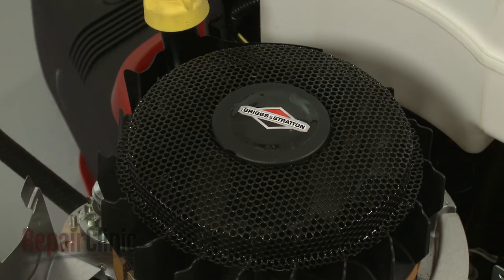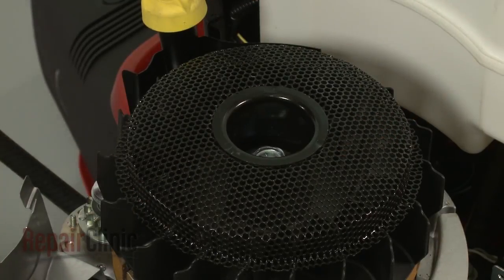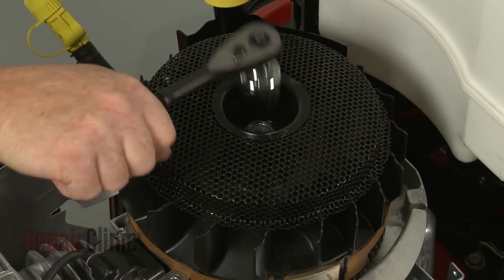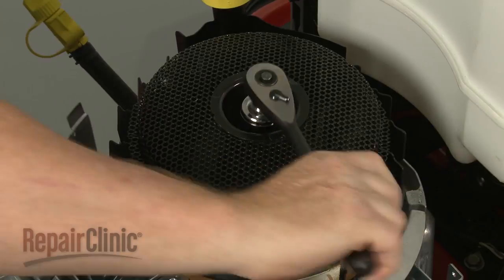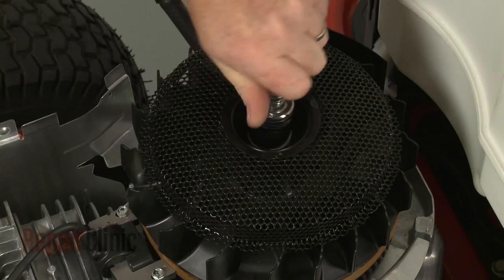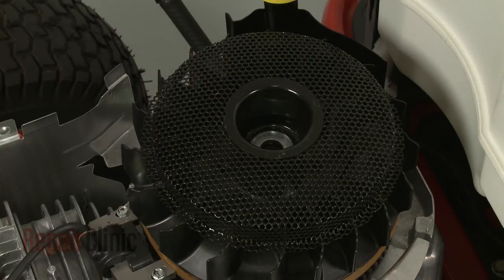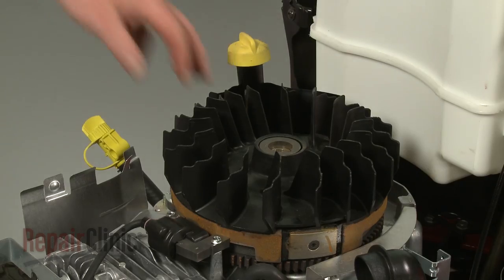Use a flat-head screwdriver to help pry off the screen assembly cap. Next, use a pipe wrench to secure the drive pulley and a 15/16-inch socket to unthread the flywheel mounting bolt. Remove the bolt and lift off the screen assembly and washer. You can now lift off the old flywheel fan.